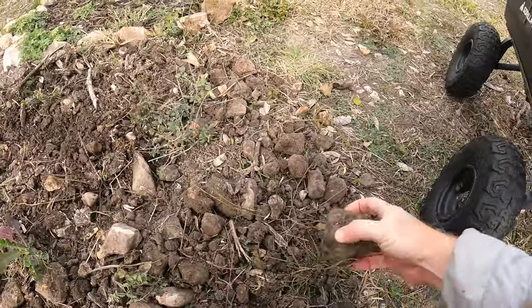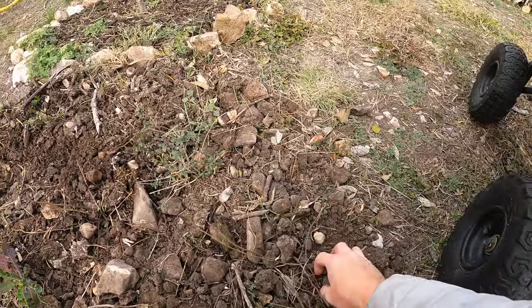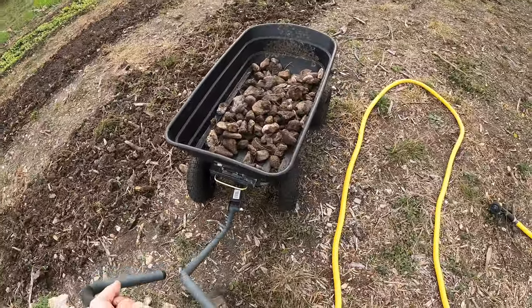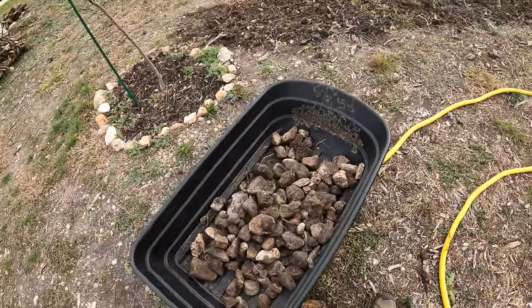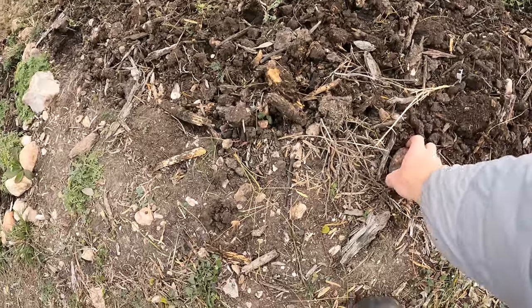I'm going to pick up what I can see on the surface with the rocks. There's a ton right in this area. There are the rocks that are just on the surface that I could see, and a lot more deep in there that I couldn't grab yet.